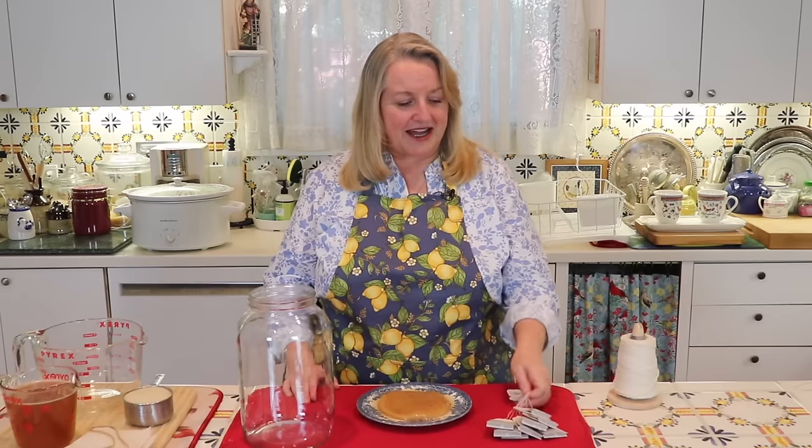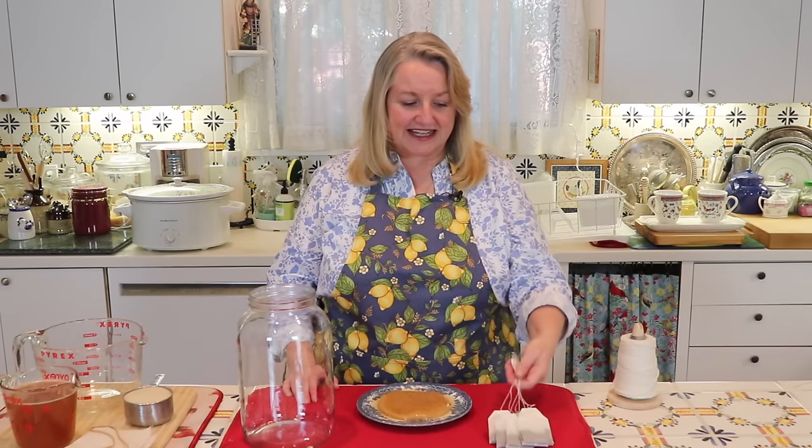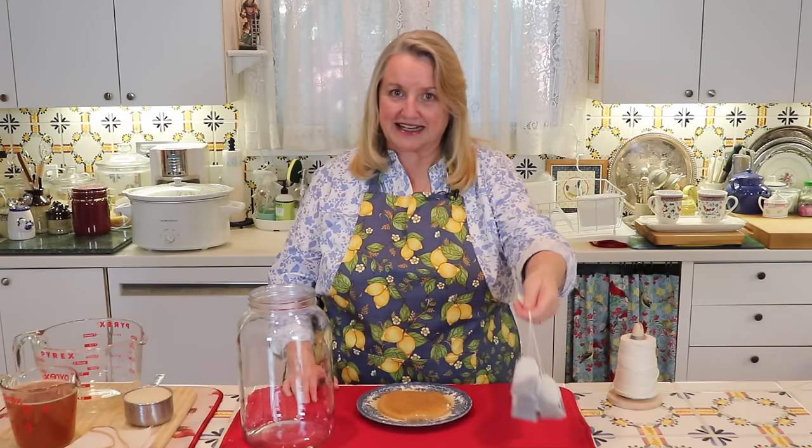If you get a strong enough SCOBY over time, you can adapt it to making kombucha with green tea. Some people have even had success using herbal tea. But for a beginner, I highly recommend that you start with black tea — just organic black tea.